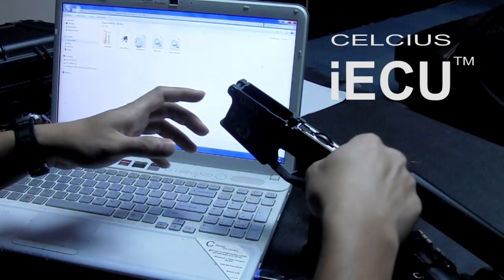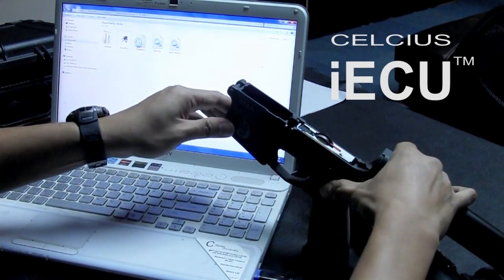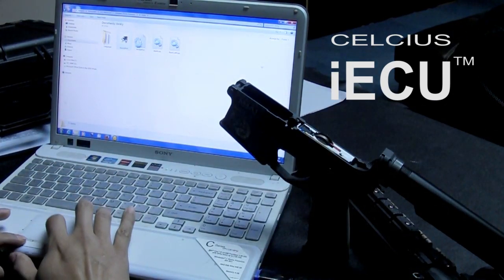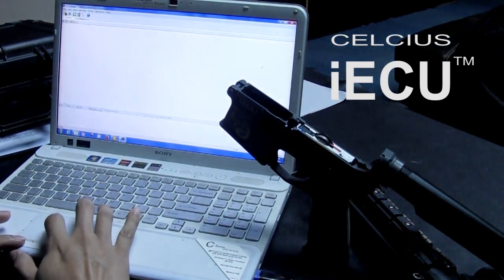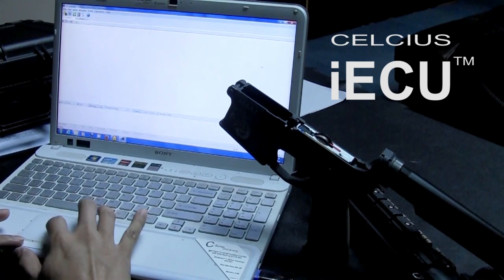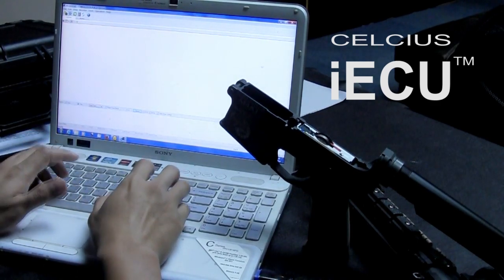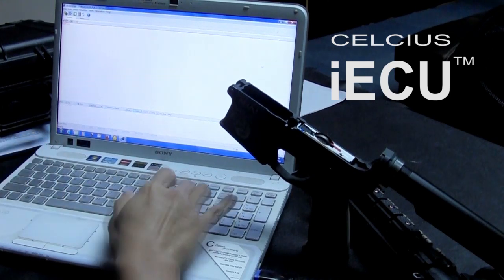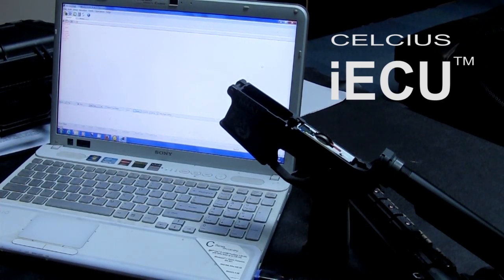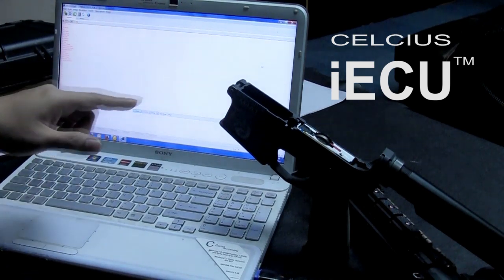First of all, connect the battery to the gun and turn it on. Open the software. If you don't know what the commands are, just type "show all commands" and press Enter. The computer will show you all of the commands available for this version.